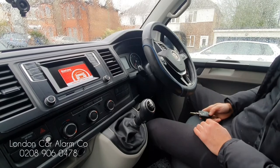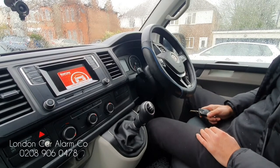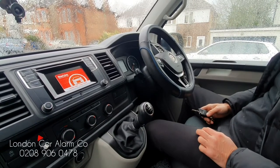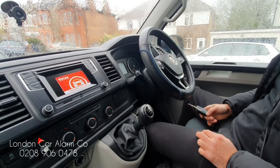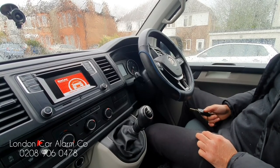There you go — back to arming with the chirps. Hope you found this video helpful. My name is Otto, company is London Car Alarm Company. The alarm fitted today is a Starline Solaris. Our number is 0289 060 478. Thank you very much, bye bye.